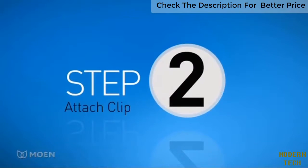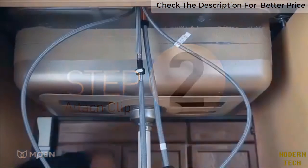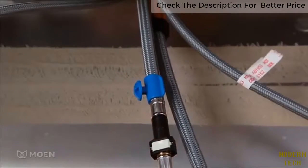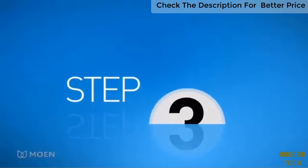Step 2: Attach the clip to the pull-down hose. Simply snap the clip onto the stationary portion of the pull-down hose just above the quick-connect system.